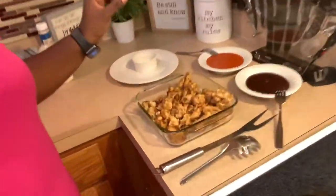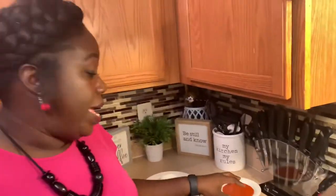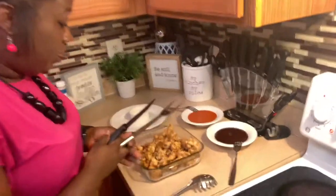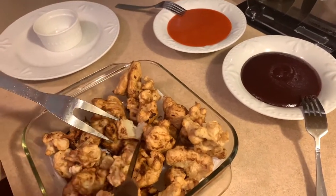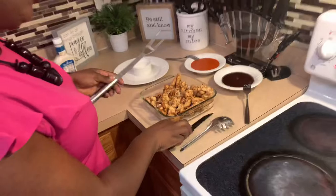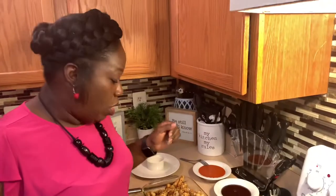I have fried all of my cauliflower and it's so nice and golden brown. Now I'm going to go ahead and start dipping them in my different sauces. I'm going to cut one of these open just so you can see the consistency — look how beautiful that is, it looks like boneless chicken wings! I'm going to dip half in my buffalo sauce and half in my barbecue sauce.